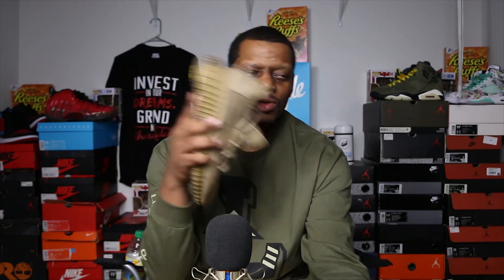Then you had an Asian release, then you had a Europe release. Which in my opinion, the Europe release — the Tail Lights — was the best out of the pack. But once I got these in hand...